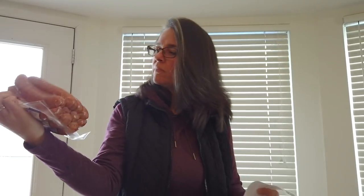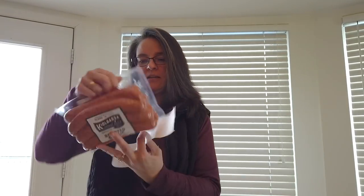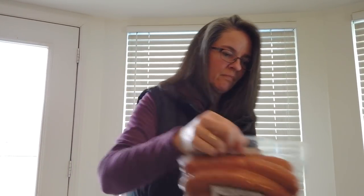Those were $13.39 for three pounds worth. There's close to a dozen of them in there.